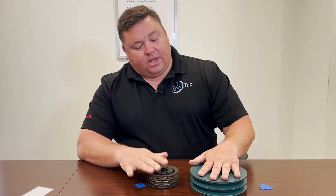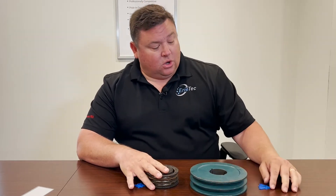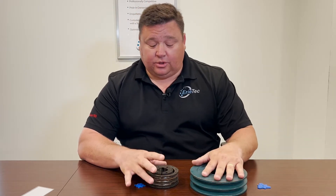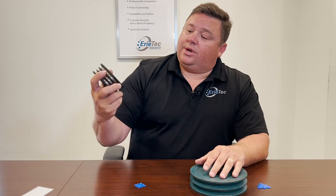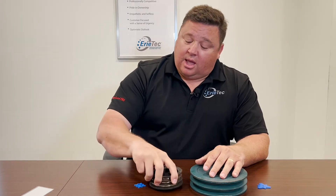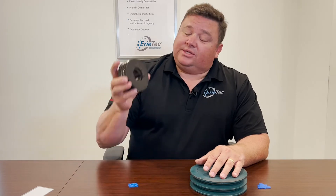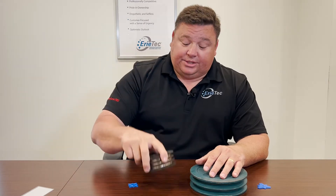This shiv here for B belts is a newer shiv, so I'm going to measure it and see if it's still good for operation. This one here is a 3V shiv that has been used a while — I have a shiv gauge for a 3V belt, so I'm going to measure that as well and see if it would still be good for operation.